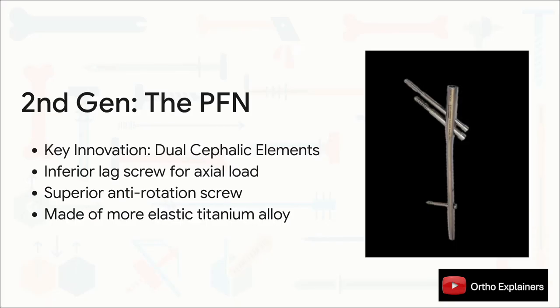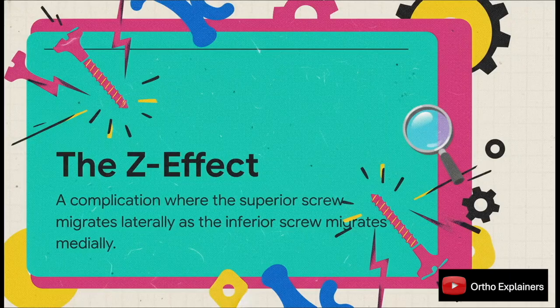This is where implants like the proximal femoral nail, the PFN, came in. The key innovation was adding a second, smaller anti-rotation screw just superior to the main lag screw. The whole point was to get explicit control over the rotation of the head-neck fragment, which was a huge problem in unstable patterns. These nails were now being made of more elastic titanium and had smaller proximal diameters. However, in solving the rotation problem, designers accidentally created a new and pretty notorious failure mode: the Z effect. Because the two screws weren't connected, they could actually migrate in opposite directions when put under a cyclical load.